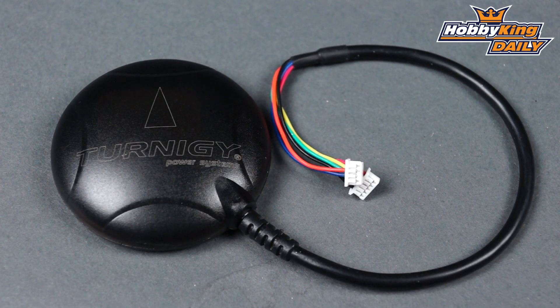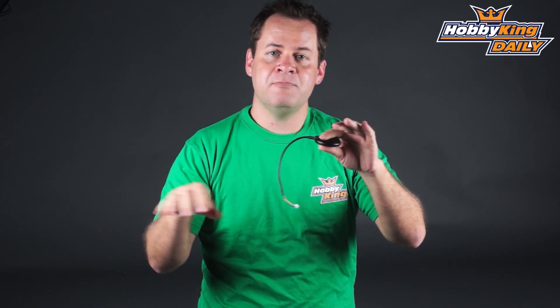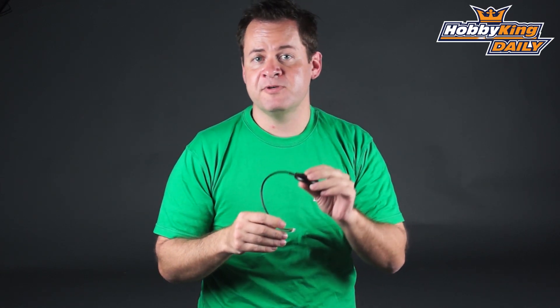It comes with a nice molded case and orientation arrow on the top itself. The wire is right at about 210mm, so it gives you plenty of length to get that up and away from any magnetic interference — whether it be power distribution boards, motors, or anything that will cause interference in your aircraft or multirotor — and get that compass up and away from there.